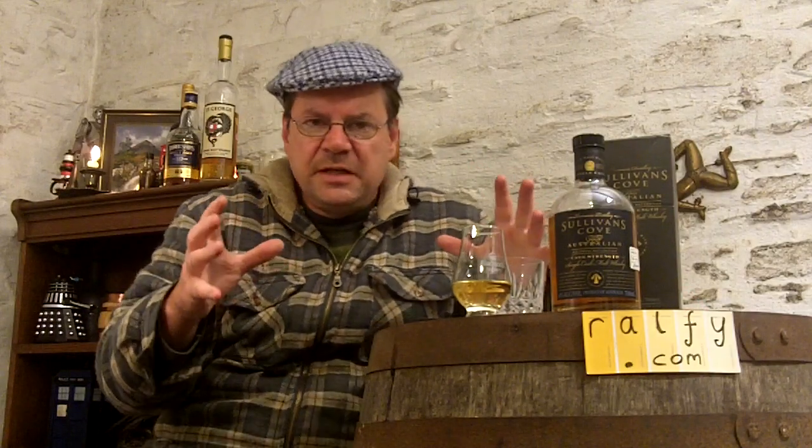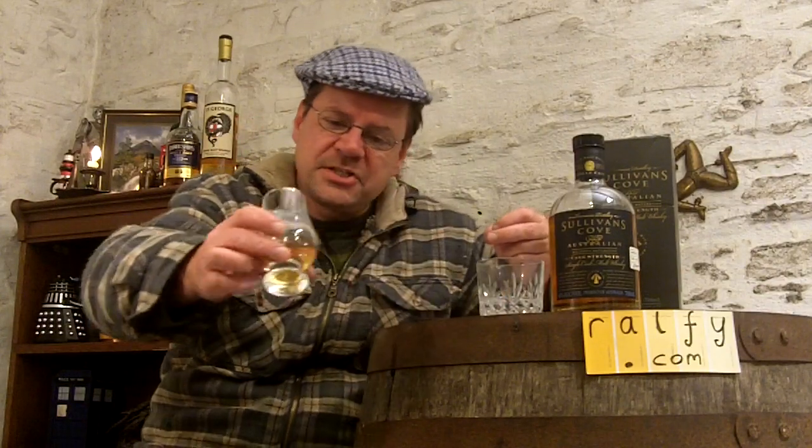Nine years old is still relatively young by Scotch standards, but quite mature by Australian and Tasmanian standards, which is of interest to me. Having tasted Sullivan's Cove before, I have to be totally honest - the last one I tasted a few years ago was not good and I was quite disappointed. But there's a reason for that, and here we are with this version having spent a few more years in the cask.